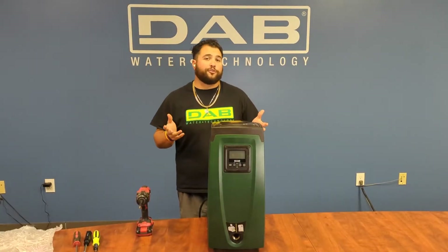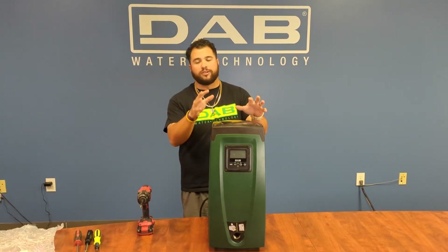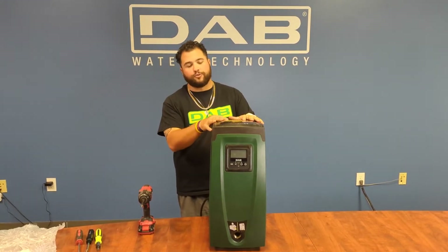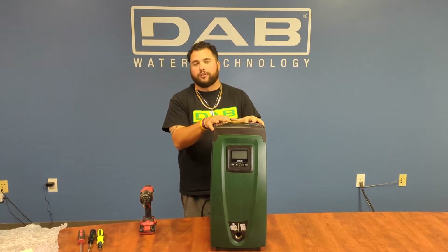Good morning everyone, or good afternoon. My name is Zane Vanhoeg here at DAB Pumps. Today we will be disassembling the 220 to 240 volt EasyBox, installing a new PCB board, and then reassembling the pump back.